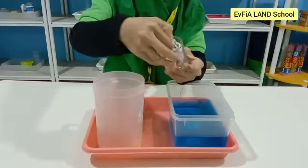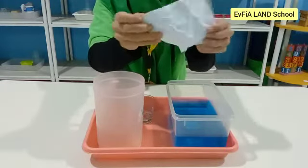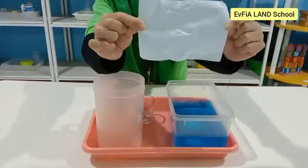The paper is not wet because air surrounds it, just like it fills all the empty space around us. Therefore, when you put the glass in the plastic box of water, the air in the glass kept the water from reaching the paper.